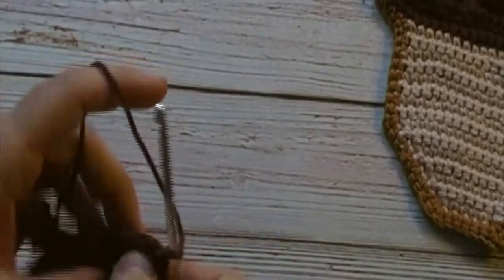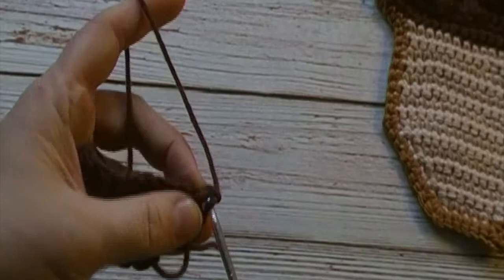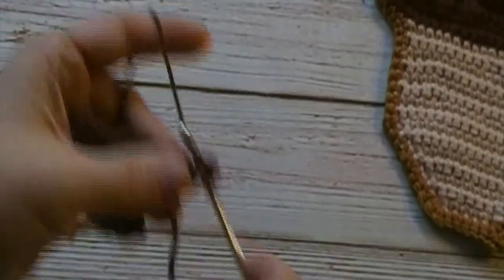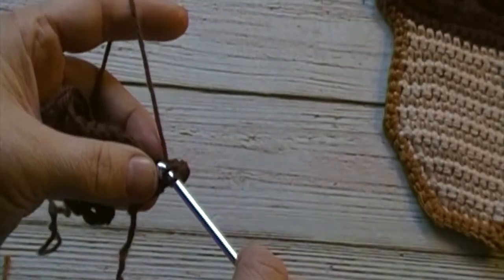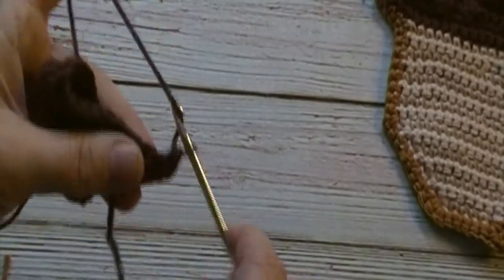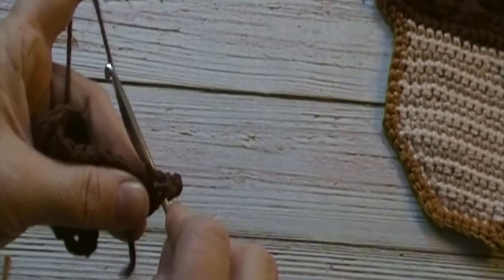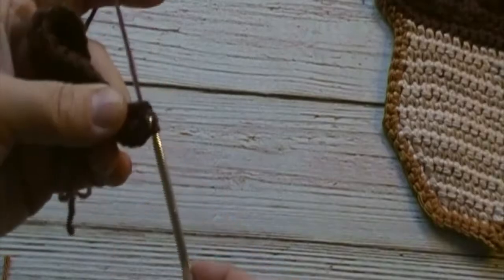We will now chain one and turn. In this row we will be working our puff stitches. In our first stitch we will work a single crochet increase. In our second stitch we will work a puff stitch. We will begin as if we were making a half double crochet: yarn over, insert our hook into the stitch, yarn over, pull up a loop, yarn over, pull through two loops.